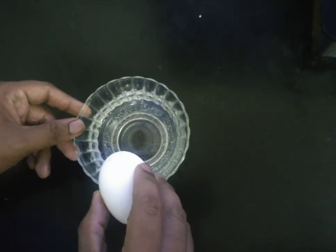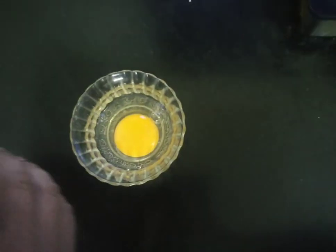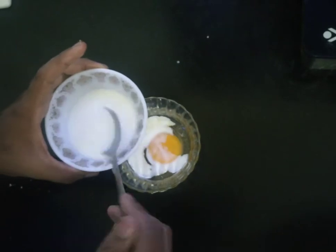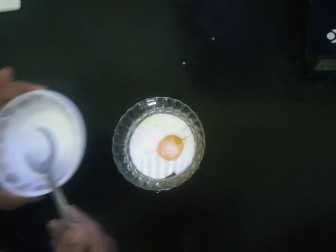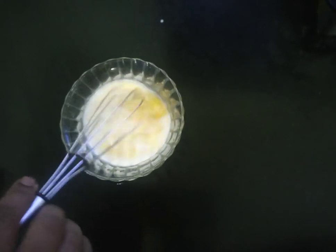For French Toast, break an egg and add some milk into it. Whisk it with the whisk and combine it well.